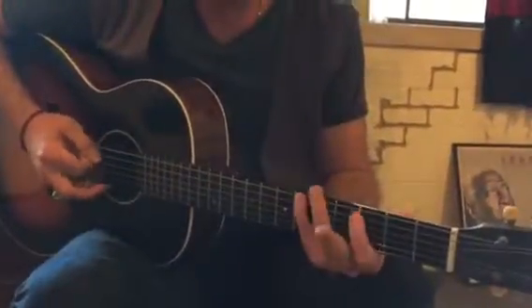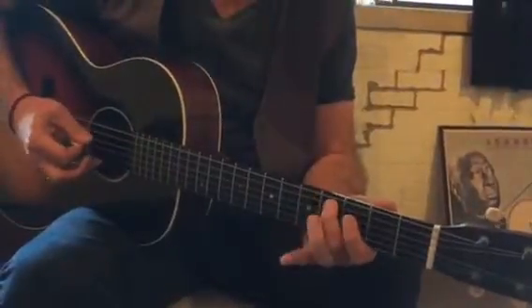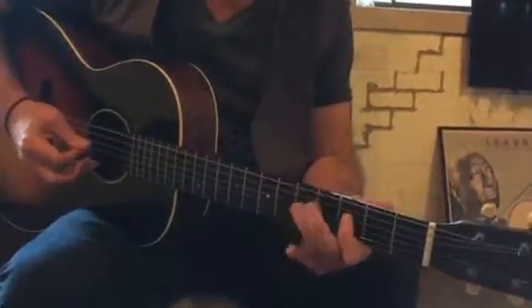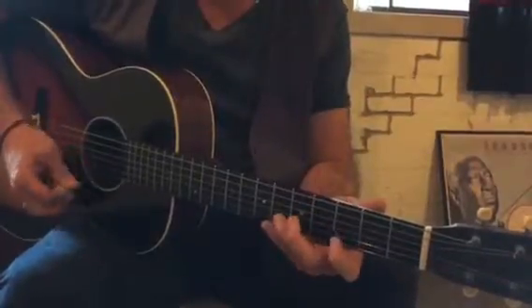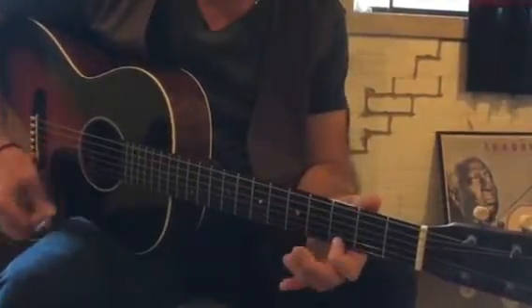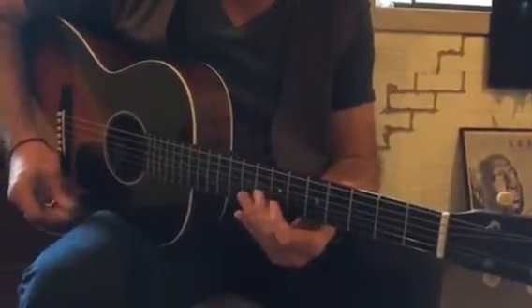So the G blues scale. These are all going chromatic on the 5th string, just one fret at a time to get that flat 5th note. And then the extension of that is to come over to the G on the 2nd string here.